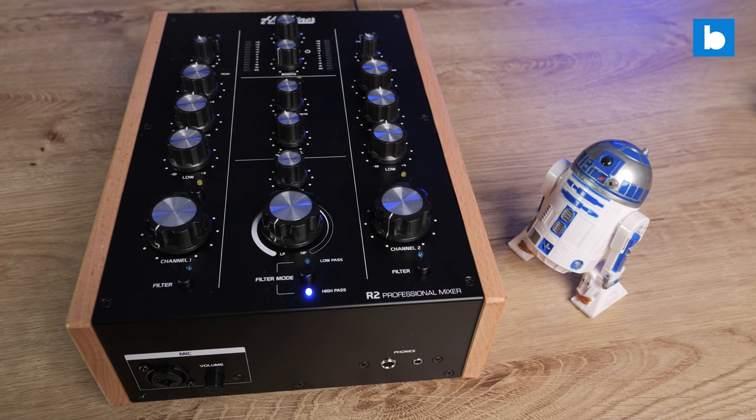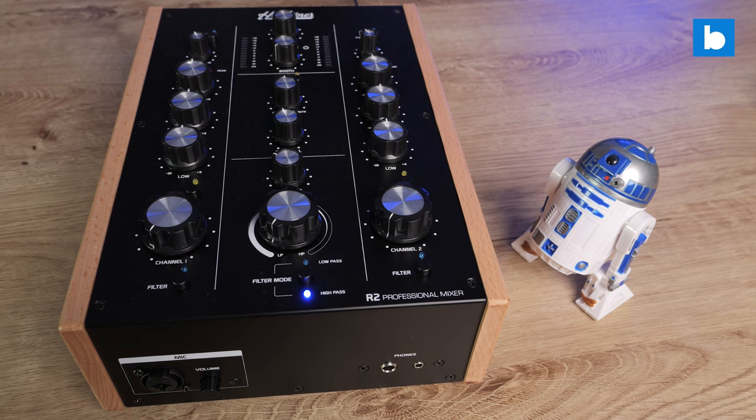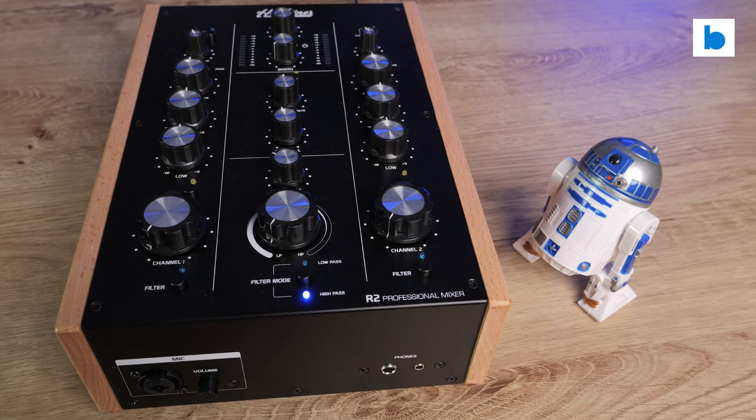So there you go — my thoughts on the R2 Rotary Mixer from Headliner. The important thing when looking at this product is to retain a sense of perspective, because no, from a sound, build and feature set point of view it is not going to compete with the likes of Master Sounds, Rezor, Condesa or Alpha. But of course it's not — because it's not anywhere near the same price category as those. And that makes this quite a valuable product in the market, because we need affordable entry points into the world of rotary mixing.